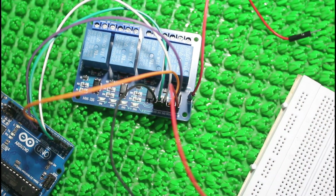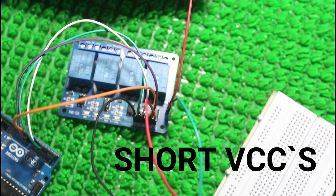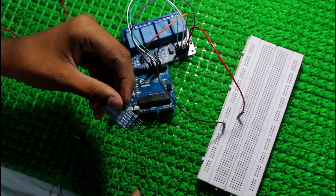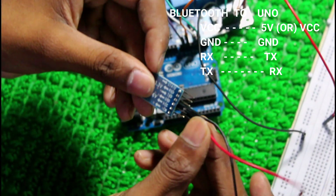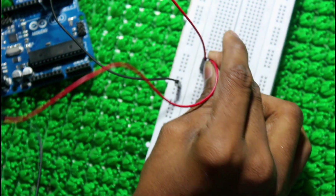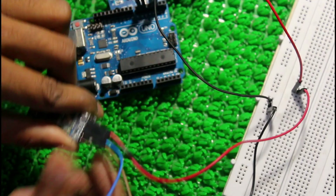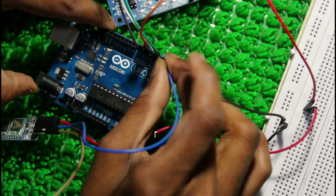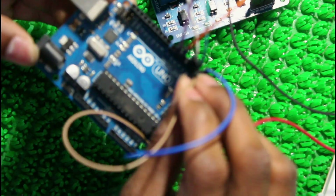Short VCCs in breadboard. Now connections from Bluetooth module to Arduino Uno. VCC from Bluetooth module connects to Arduino Uno 5 volts, or you can short it. Ground pin to ground pin. Rx from Bluetooth module to Tx in Arduino Uno.